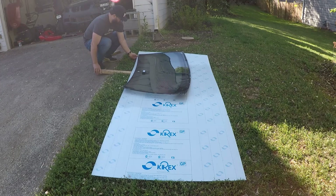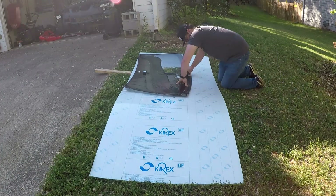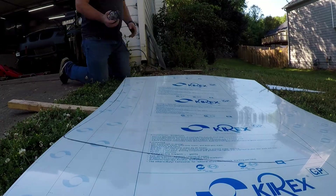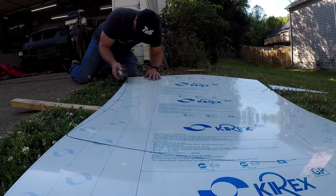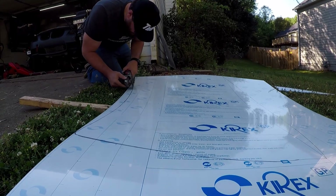I placed the windshield down on the polycarbonate and because the windshield is curved, I wanted to have kind of a bend in the polycarbonate so I could trace it very easily. So I placed some 2x4s underneath it and kind of lifted the Lexan up. After I got it all traced out, I went straight for the angle grinder and started cutting it out.